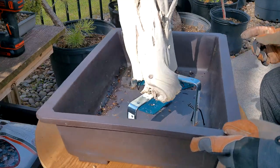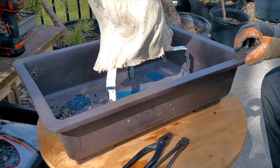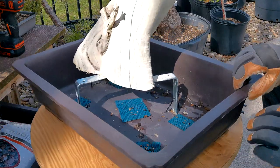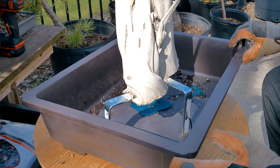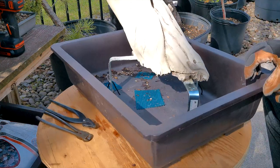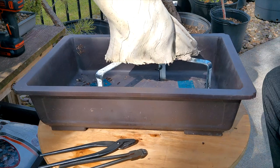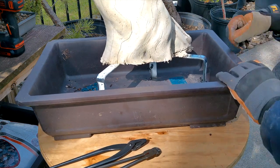And so here we are, all snugged down. What you didn't see off-camera was that one of the twists I made broke because I snugged it down too hard, so I had to redo that one. But it's real nice and solid in the pot. We've got lots of room for new roots to grow.